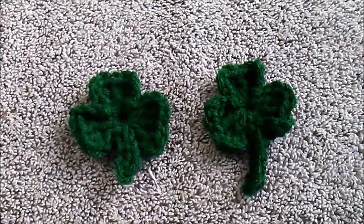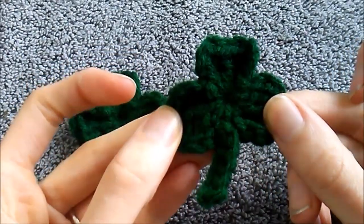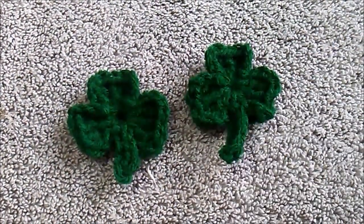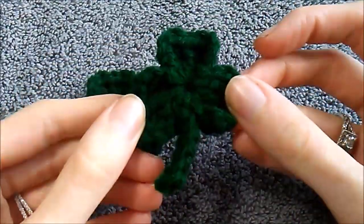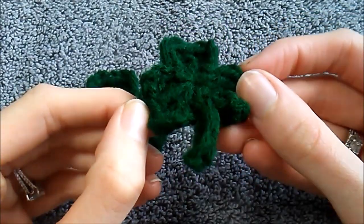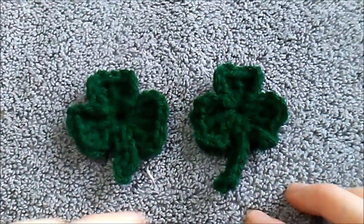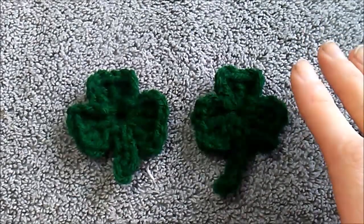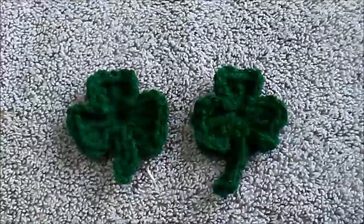Hey guys, welcome back to my YouTube channel. Today I'm going to be showing you how to crochet these cute little shamrocks. St. Patrick's Day is coming up within the next week or so, so I thought this would be the perfect thing to show you. The yarn is a little dark on camera, so I'll switch to a much lighter green so you can actually see the stitches.